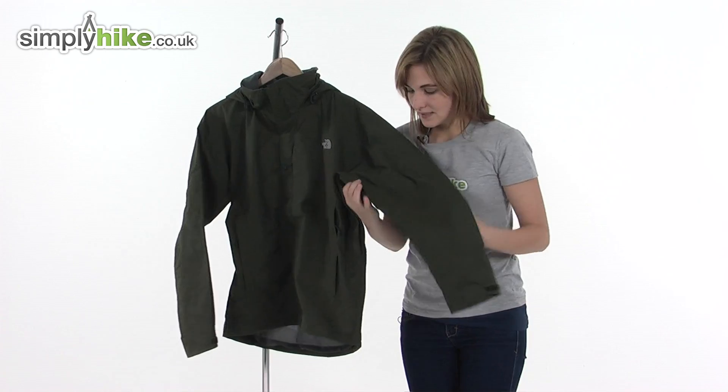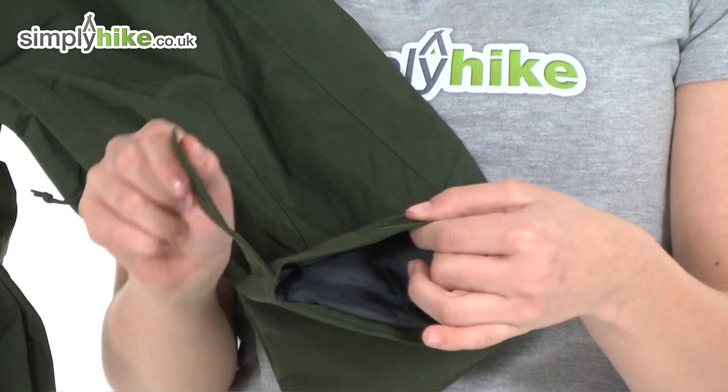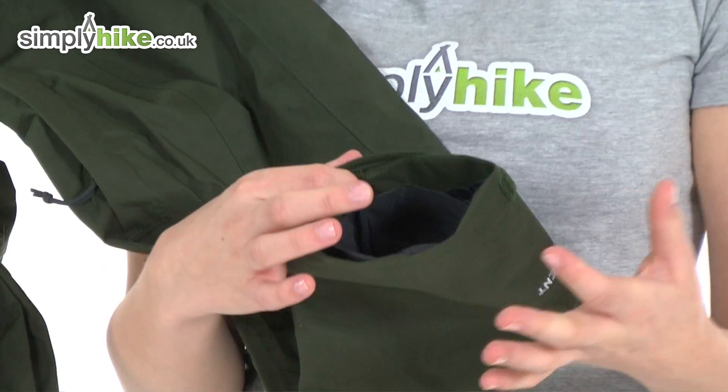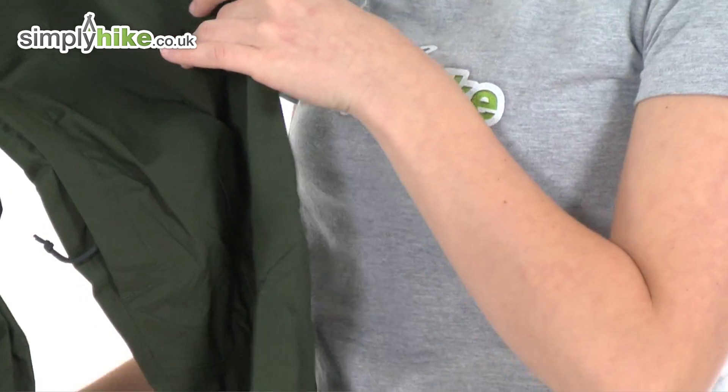Taking a look at the sleeve, at the bottom there's a velcro wrist adjust. You can tighten it to get a better fit and it'll stop any draught getting inside the jacket by the sleeve, just helping to keep you warm.